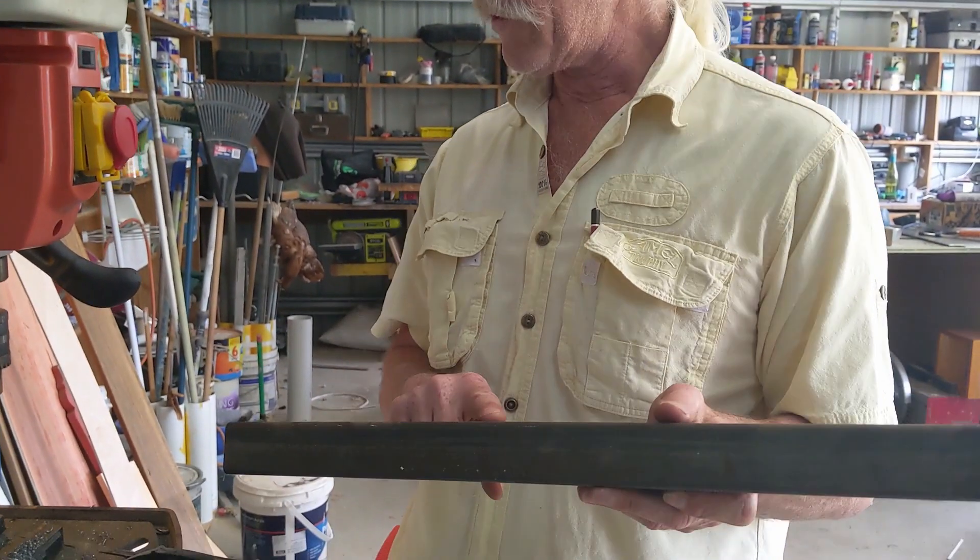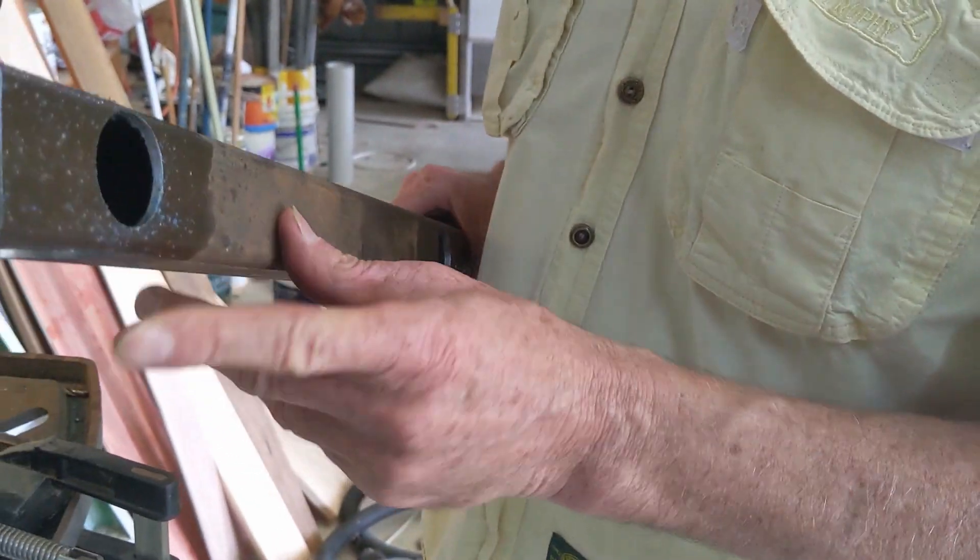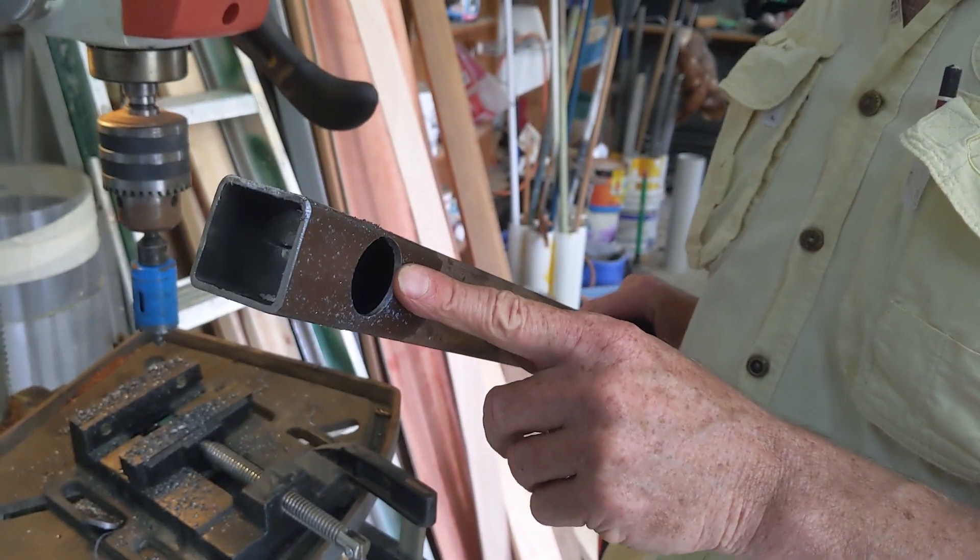We have a hole for our stand and another one for the bar. You might notice I've got an extra hole in here — the industry expression for that is a fuck up.